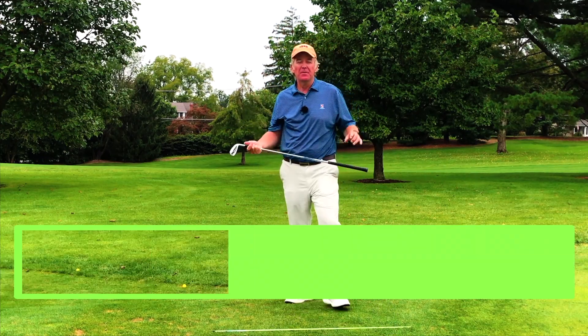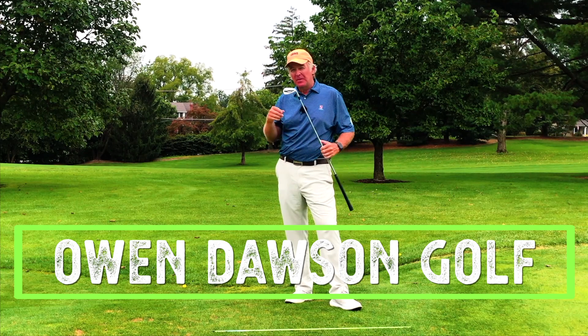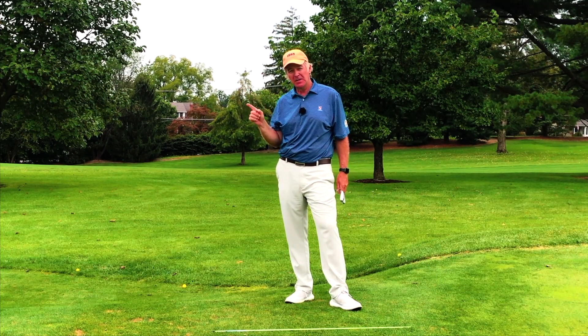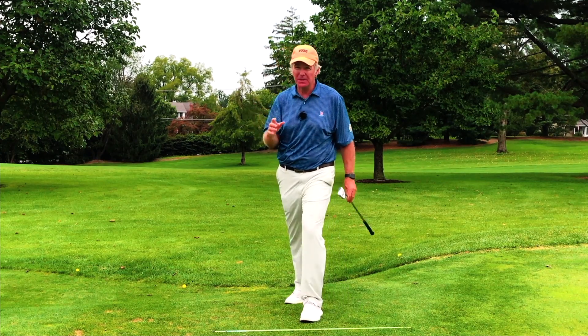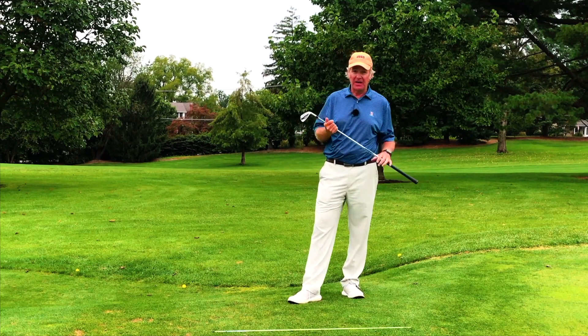Owen Dawson coming to you from the Country Club of Maryland in Towson, Maryland. If you're enjoying these videos, please subscribe to my YouTube channel by clicking in the bottom right hand corner. I'd greatly appreciate it. If you're interested in golf lessons and you live in the area, please visit my website OwenDawsonGolf.com — we'd love to have you out here.